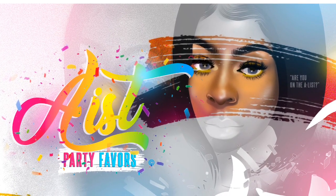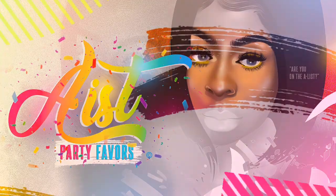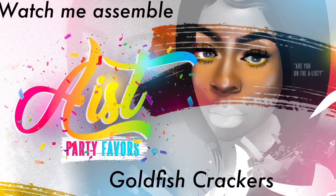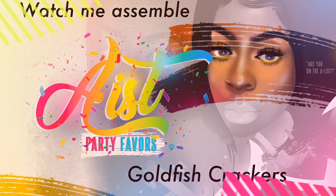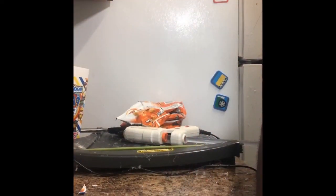Hello everybody, it's Jennifer with A-List Party Favors. Watch me as I assemble these goldfish crackers from beginning to end. This first video I'm showing you guys the design that I made for this Paw Patrol goldfish crackers.